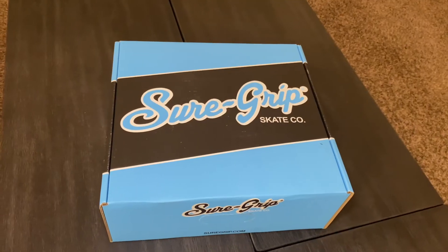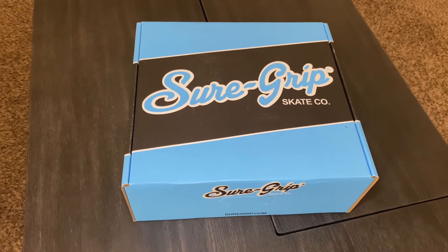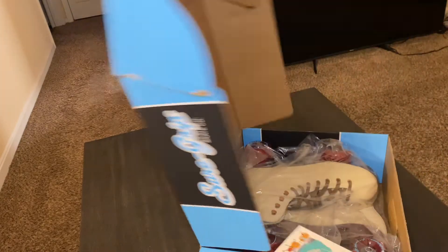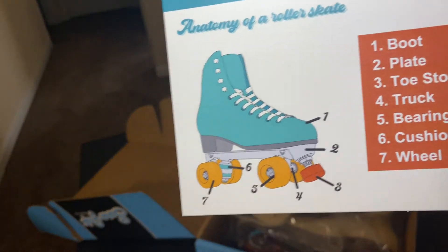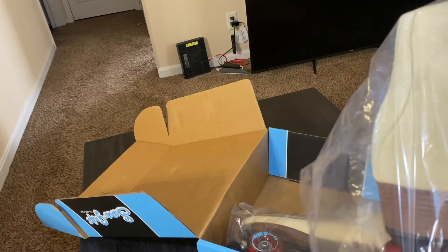So everybody say goodbye to the Chicago skates because they are gone — it is now time for an upgrade. This unboxing may not be completely authentic because I've already skated on them yesterday — I had to try them out to do the product review. But let's check them out. Here we have the Sure-Grip box, powder blue and black. Let's open it up and see these beautiful skates.